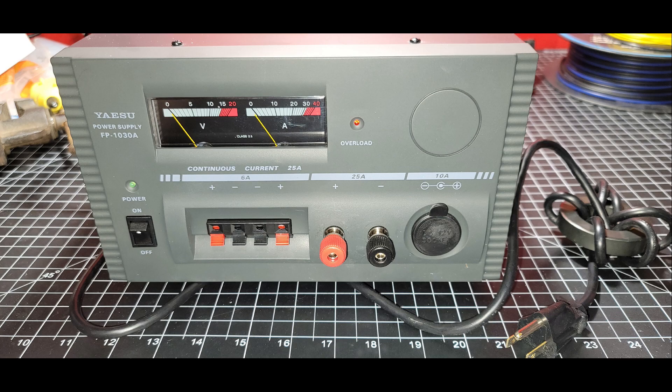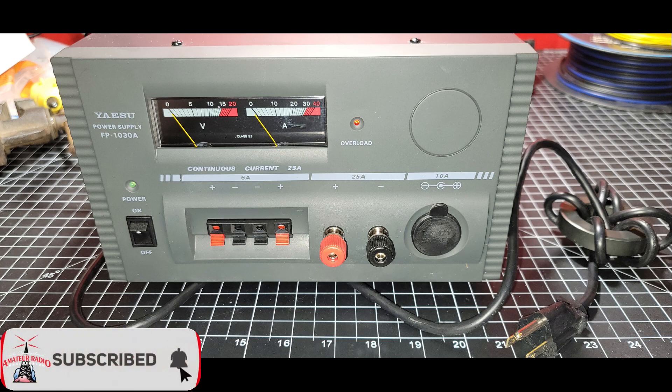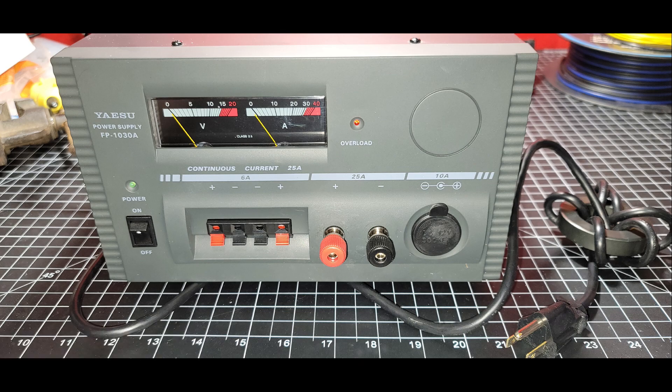Hello folks, this is Chris, KY4CKP, and recently I decided to upgrade my power supply. I had a nice power supply from Alinco that worked very well for me, but it was a switching power supply and I decided to try a linear power supply. I did have a little bit of noise on 40 and 80 meters, and switching power supplies are known to sometimes cause that. So I looked around and I saw this unit from Yaesu, which is also very similar to a unit from Diamond.